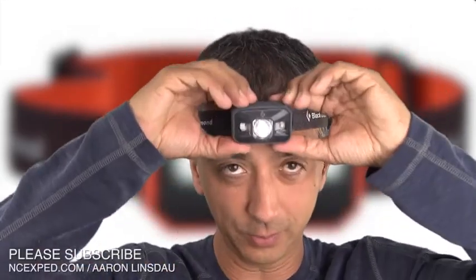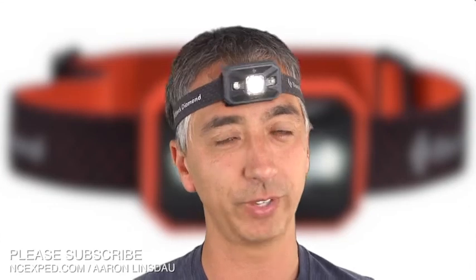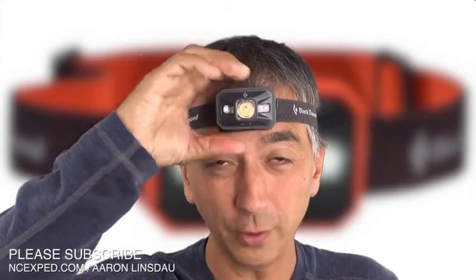Is the Black Diamond Storm headlamp a touch heavy? Sure, but show me a four-battery headlamp that can go through Yellowstone at minus 40 for 10 days with maybe only one or two battery changes, totally work, and if you splash it or dunk it in water, it's no big deal. I've used my previous version and this headlamp in the most extreme locations on Earth — think Greenland above the Arctic Circle. It rocks.